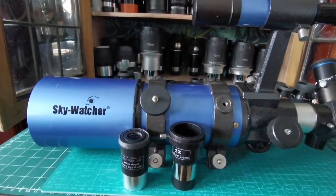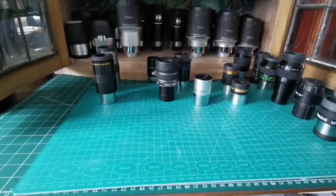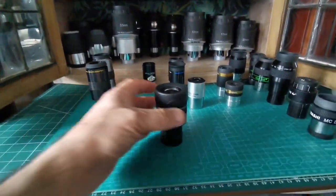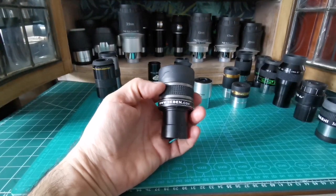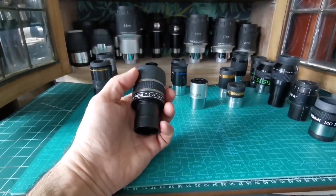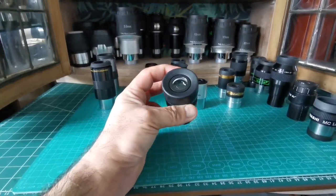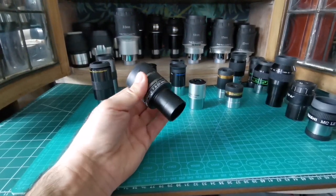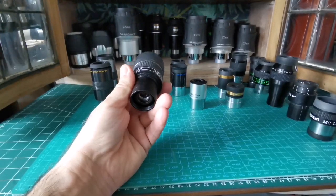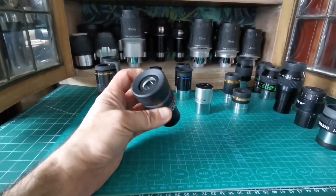The first thing you might think of is going budget and getting a zoom eyepiece — it has everything in one package. This one ranges from 7.5mm to 22.5mm, which is a great option when you don't want to carry more than one eyepiece. It's the best thing you can have beyond what the manufacturer provided.